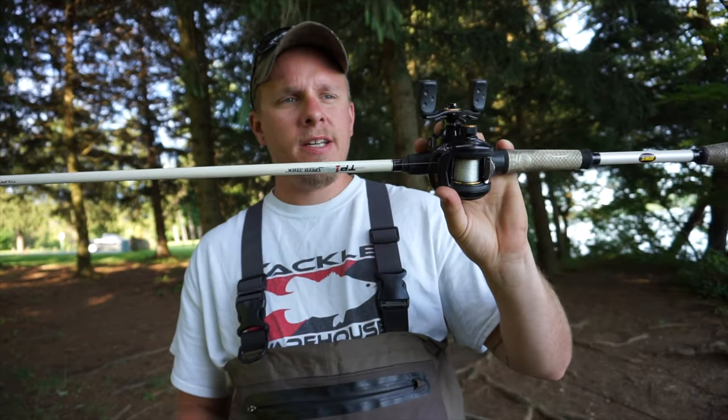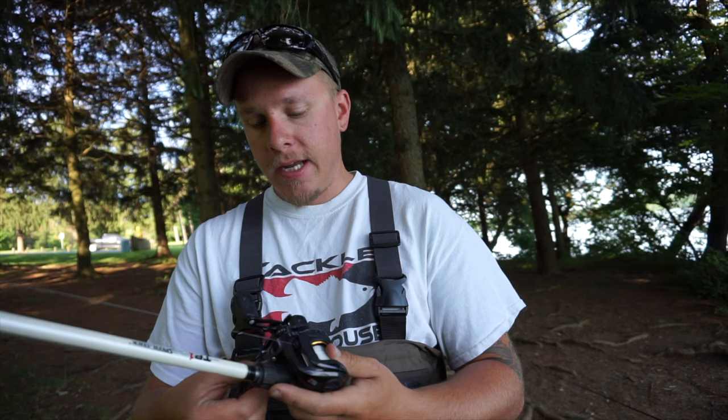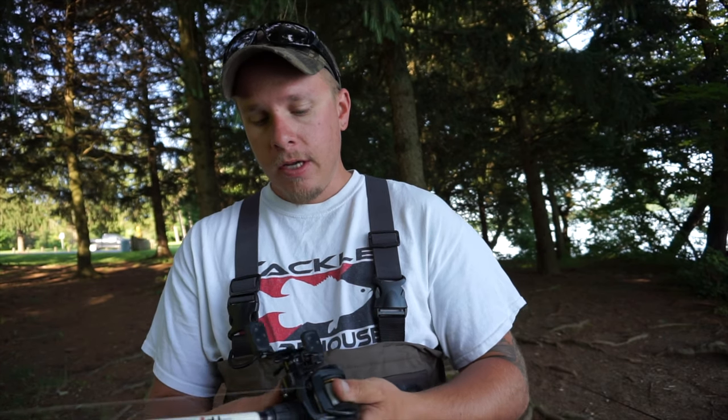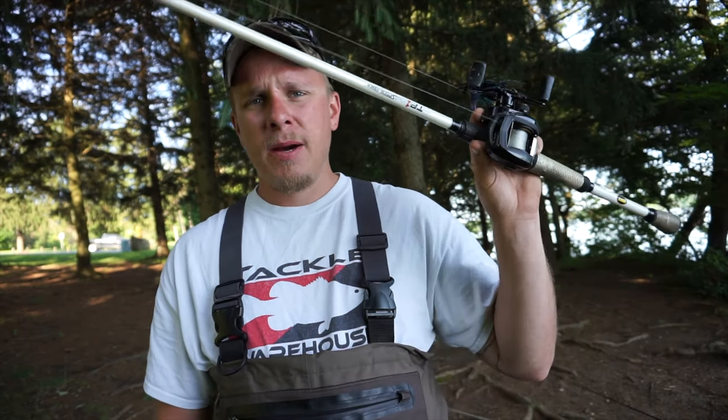Guys, these reels are super easy to learn how to use. You just have to have a little bit of patience and take your time doing it. If you follow the steps that I just showed you on how to use these, in no time you'll become a master and you'll be able to use these super easy. Thank you guys so much for watching. If this video helped you out at all, leave a like. If you're new to the channel, click subscribe, and until then I'll see you guys next time.